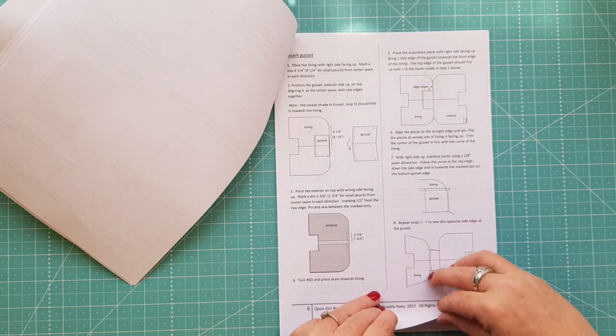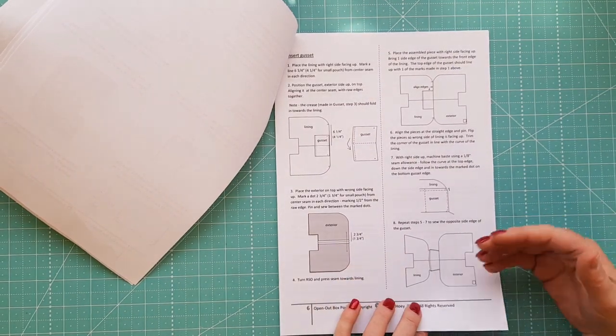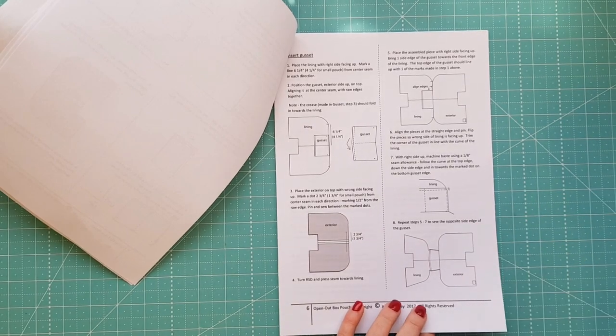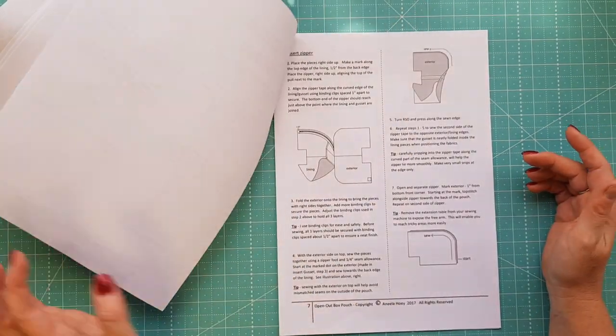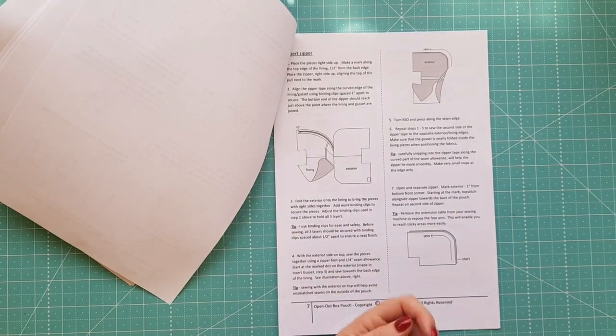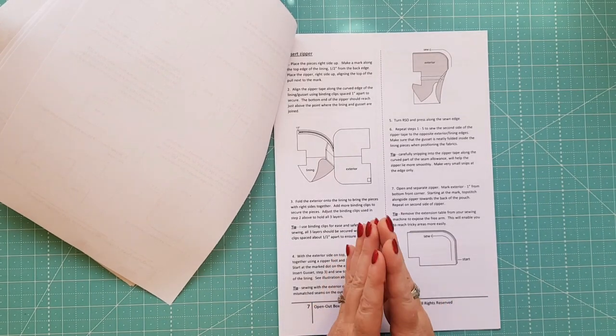When we did this in the class we all made the large one, and subsequently one of the ladies went home and made the smaller one. She was very happy that she made the big one first because it is a little bit tricky — the zip especially. If you haven't put zips in before you could have a little bit of trouble with it, but if you take it nice and slow and follow the tips she gives you in the pattern you won't have any problem at all.